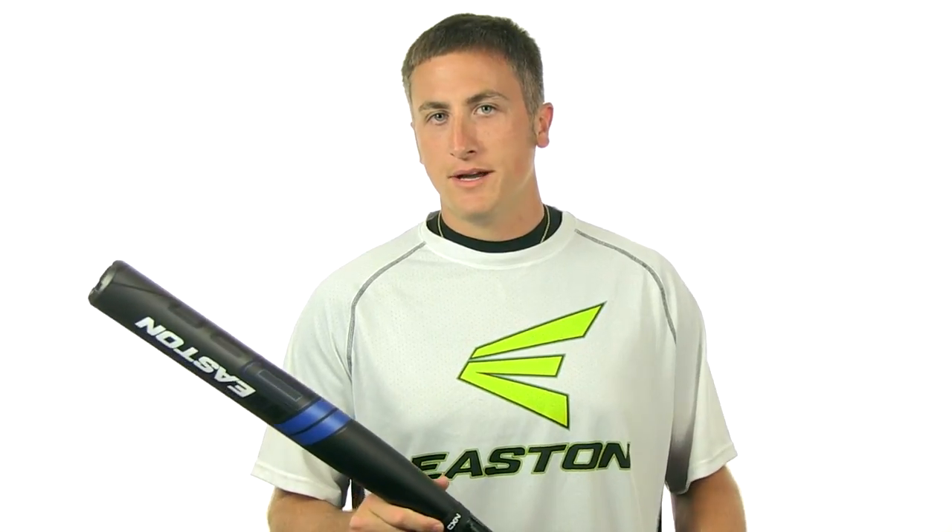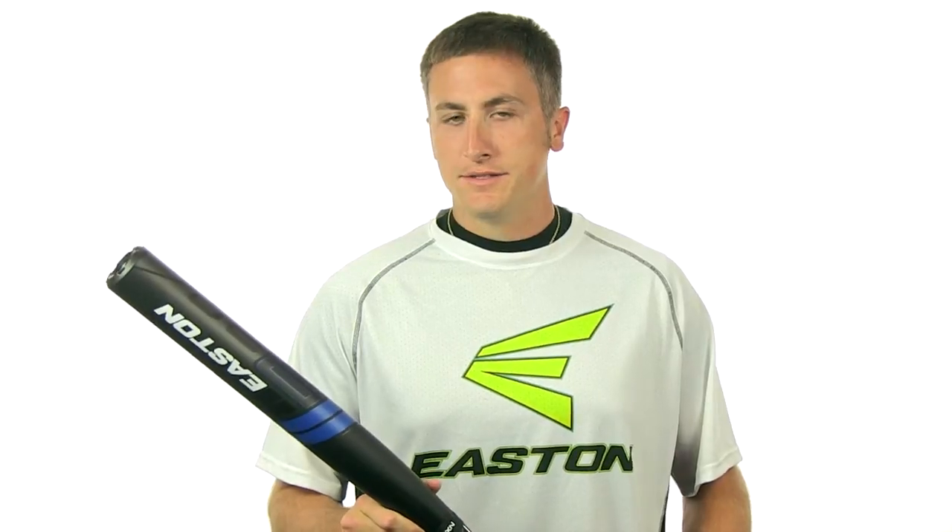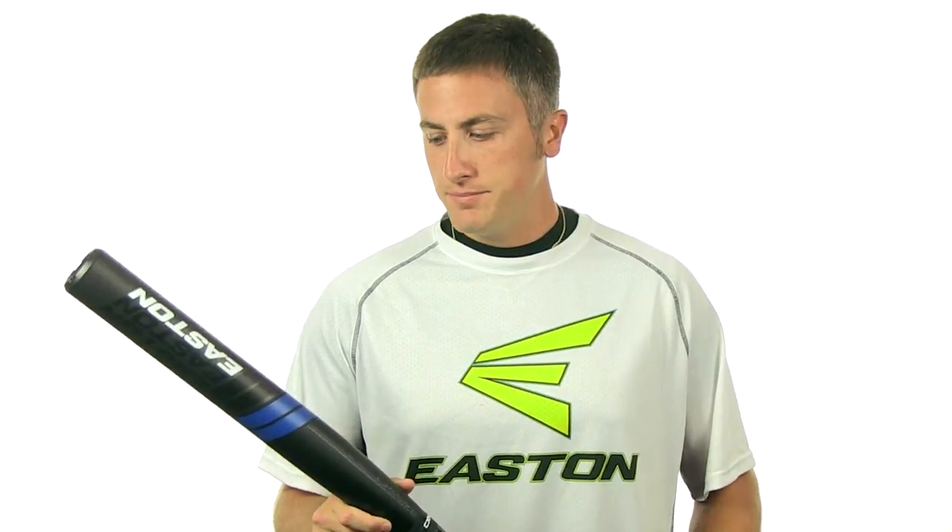Hey everybody, I'm Travis Clark. We're here at JustBats.com talking about some of the new Easton bat line. This is the B3. It's built specifically for the softer balls that ASA is going to.